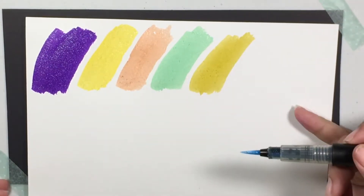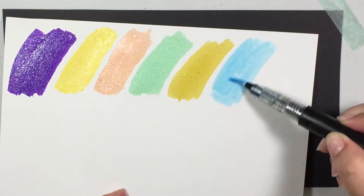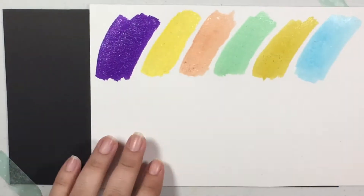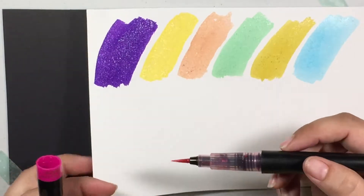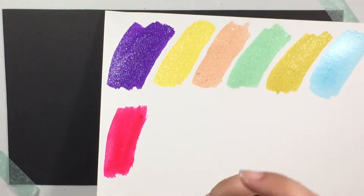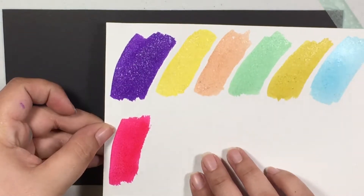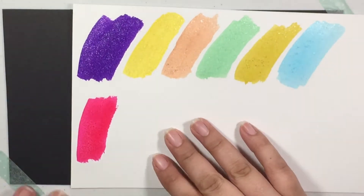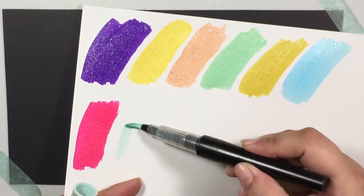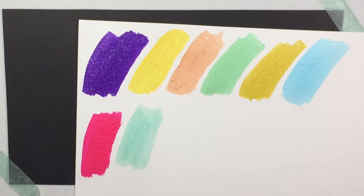This next one is called Moonstone. I just think it's almost like it dances. I just love it. This next one we have here is called Pink Garnet, and I think this one is probably my favorite of all of them. It's Pink Garnet. This one is Seabreeze. This one's really, really pretty. Seabreeze.